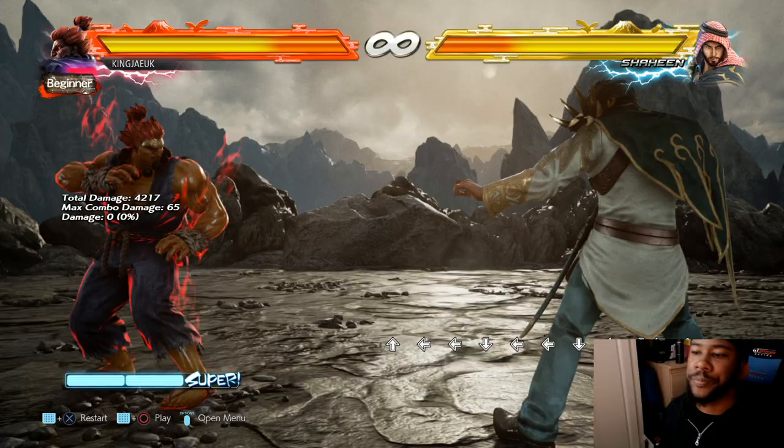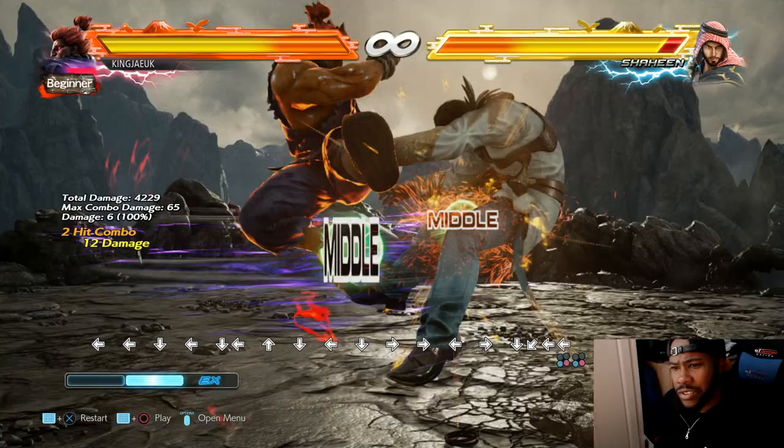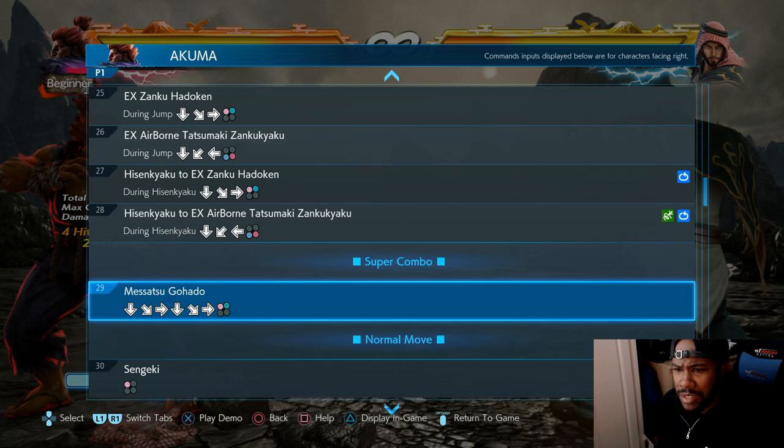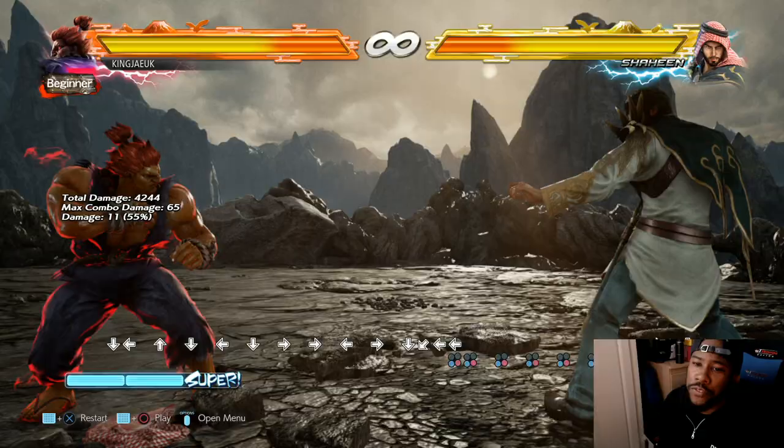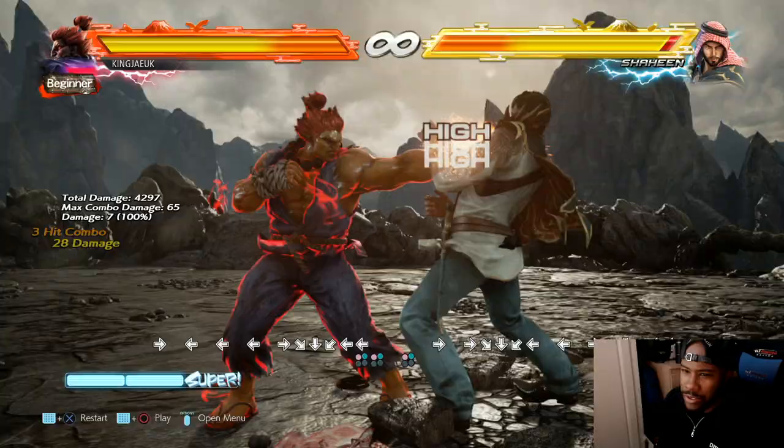We've got the EX moves out of the way. Is there any more? Airborne - half circle back. I showed you that but - it looks like one does three hits, the other does as well. I don't know why he keeps doing it, but I think it's just more damage.